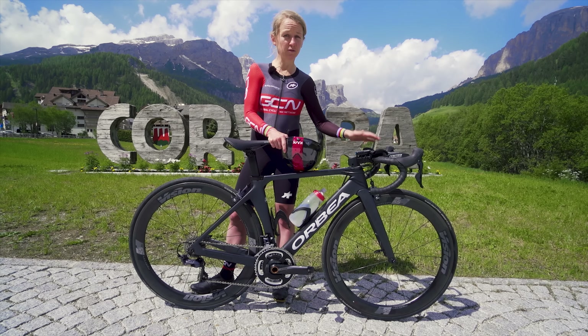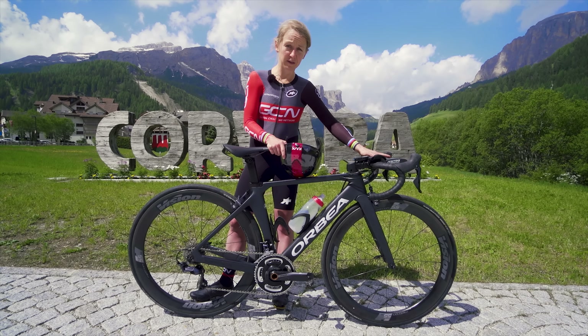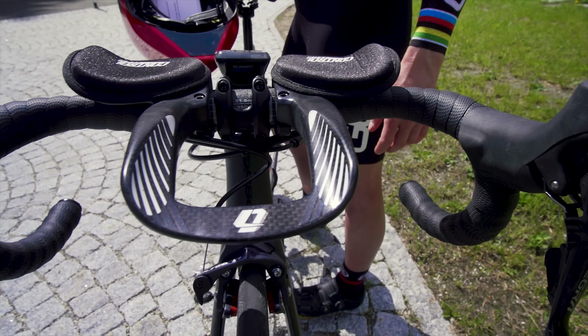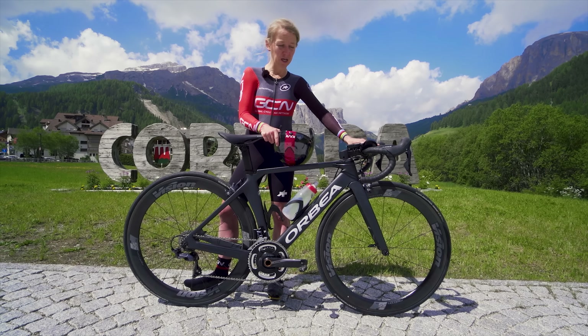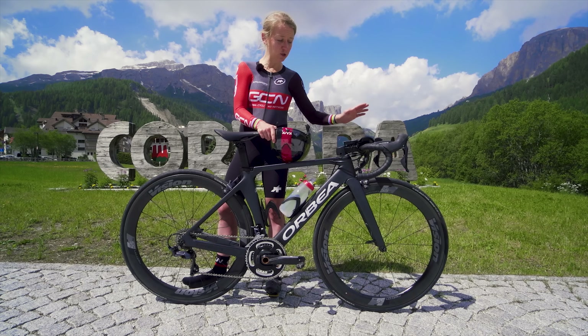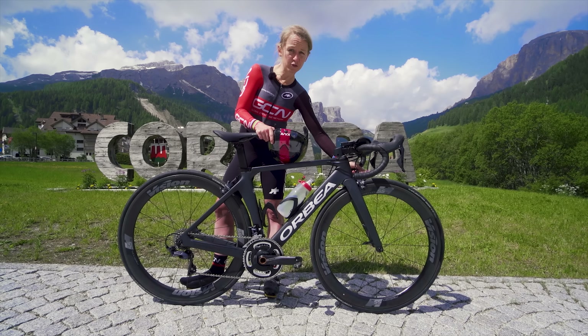One piece of kit that's a really good value investment for the occasional time trial is a set of clip-on aero bars like these. They're great for entry-level time trials or triathlon. Because I love time trialing and I wanted to ride my bike fast, I thought I'd do a little experiment to see how much quicker these clip-on aero bars are than just riding on the drops.